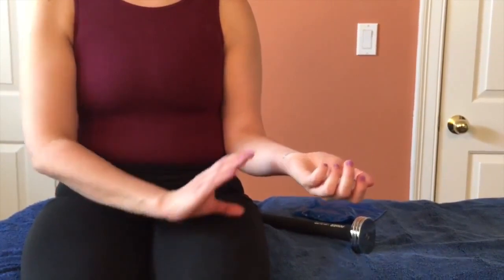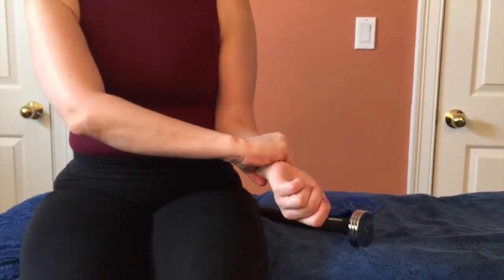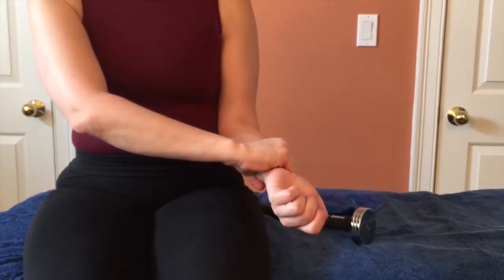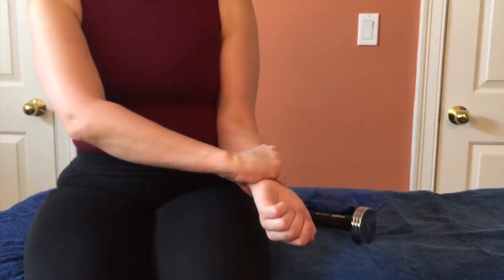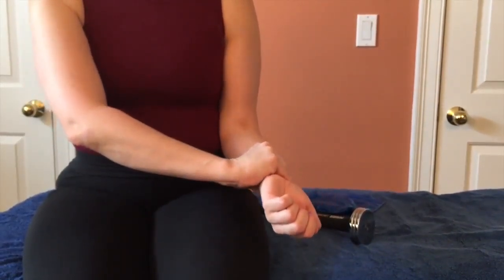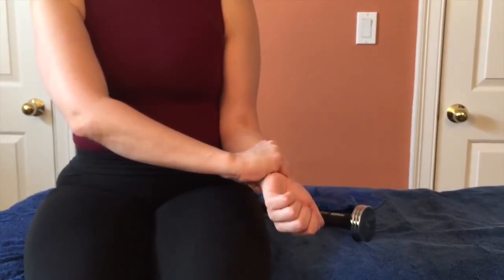After warming up, they're going to stretch the pronator teres by taking it into supination, grasping at the wrist — not so it hurts, but just so you feel a little bit of a pull in the upper forearm near the elbow. They relax and repeat, holding each stretch for 20 or 30 seconds, doing that a total of five separate times.